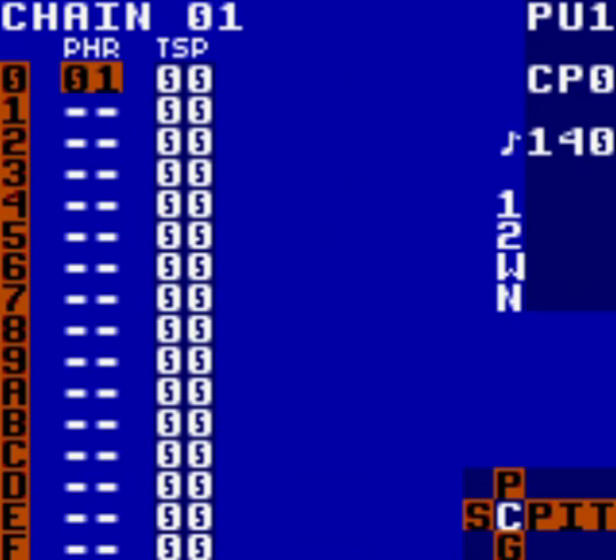Instead of having to create three new phrases, go into them and place notes for each again. We're going to make it easier and faster. We're going to take our existing bass line section, phrase 01, and clone it three times, so that we're able to edit each one without it affecting the other.